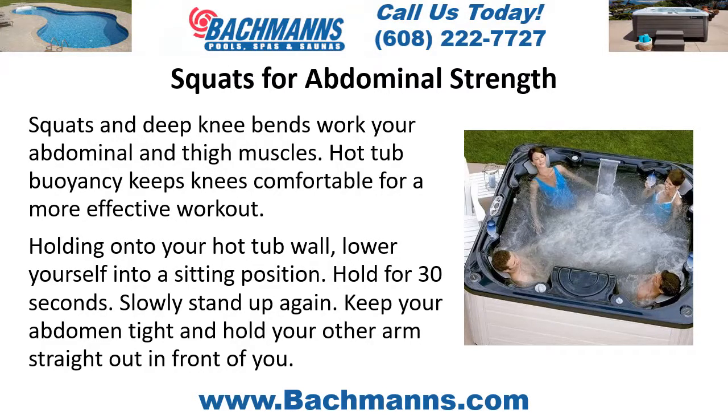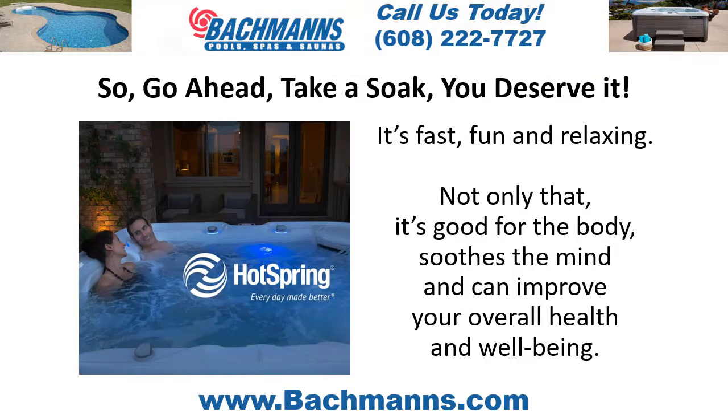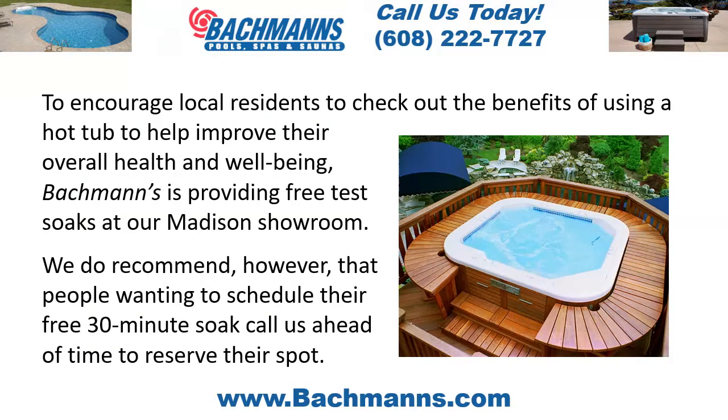So go ahead, take a soak — you deserve it! It's fast, fun, and relaxing. Not only that, it's good for the body, soothes the mind, and can improve your overall health and well-being.